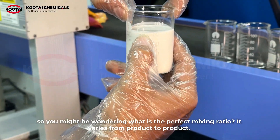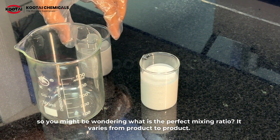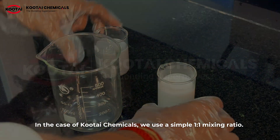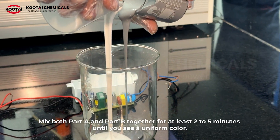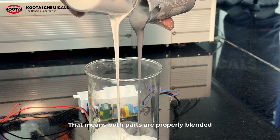You might be wondering: what is the perfect mixing ratio? It varies from product to product. In the case of Kotae Chemicals, we use a simple 1:1 mixing ratio. Mix both Part A and Part B together for at least 5 minutes until you see a uniform color — that means both parts are properly blended.